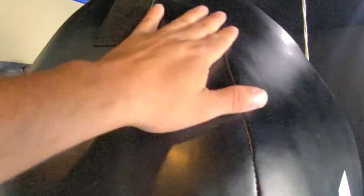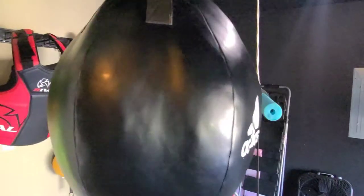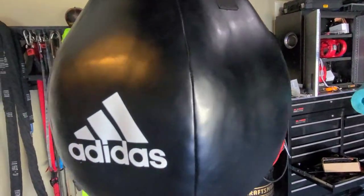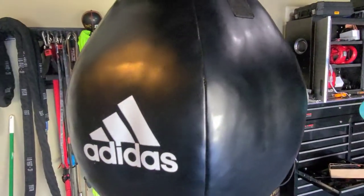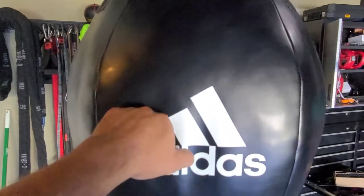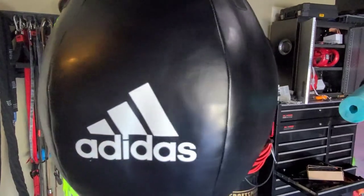Stitching is excellent. There's no hard edges — smooth. You can hit this as hard as you can without hurting your knuckles. It does not affect me at all. It actually has a lot of give to it, so if I hit it my fist will sink in some.